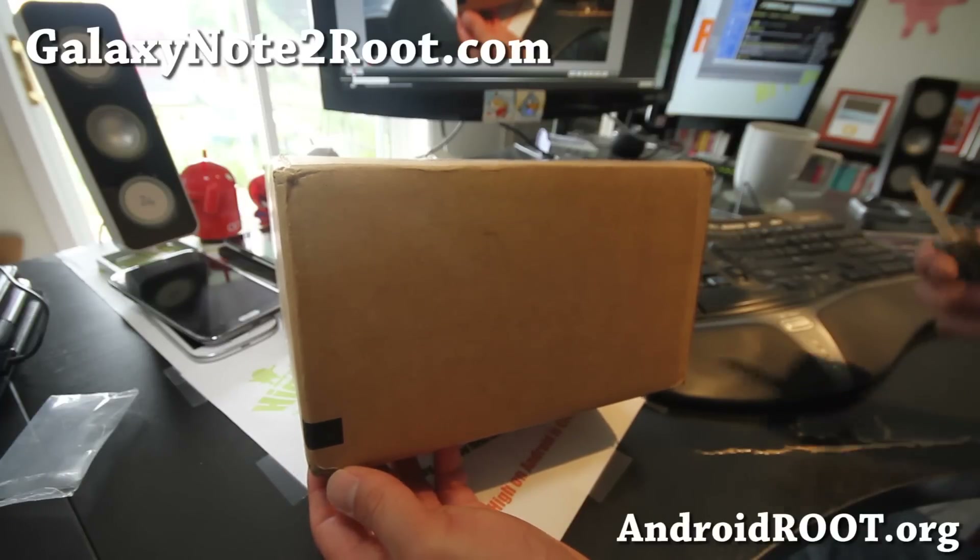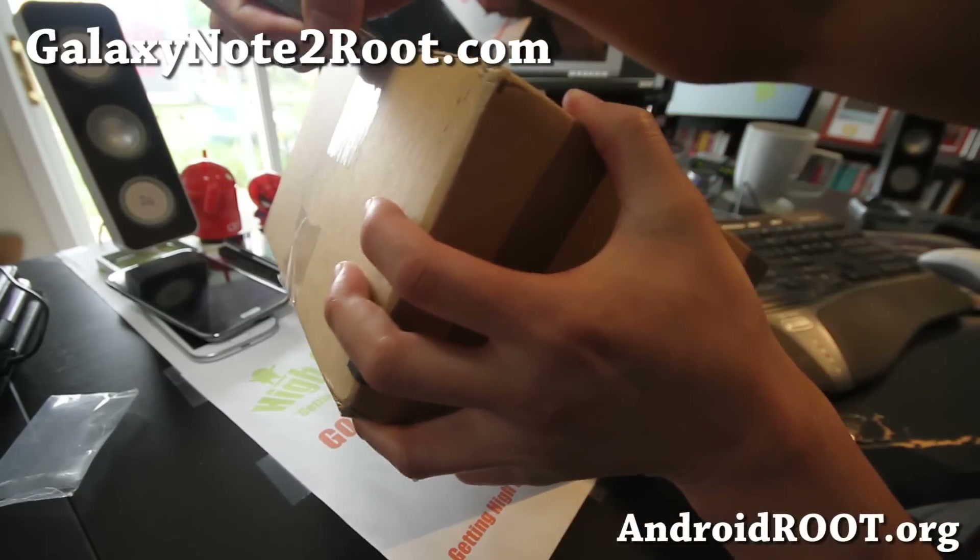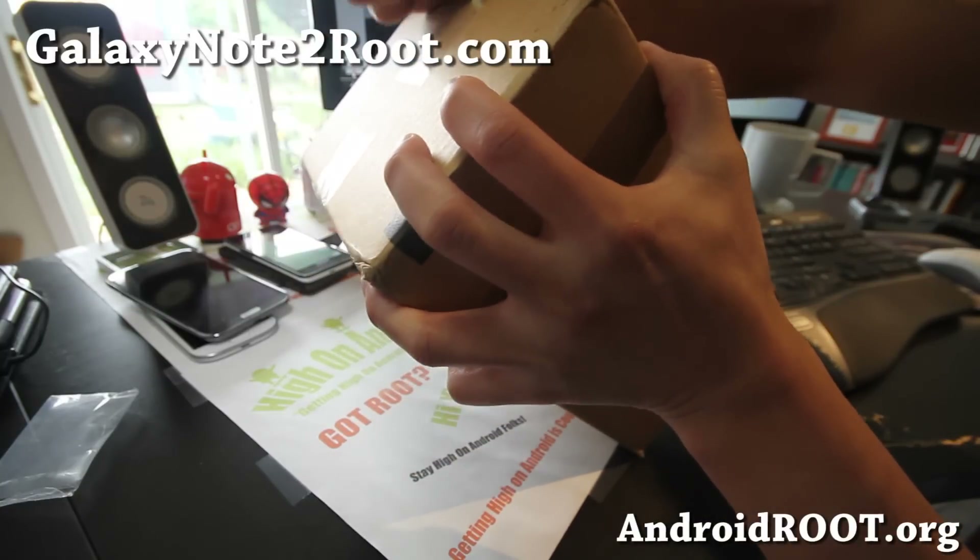Hi folks, this is Max from GalaxyNote2.com. I've got another unboxing of the Galaxy Note 2 — I think this is the Sprint version here.